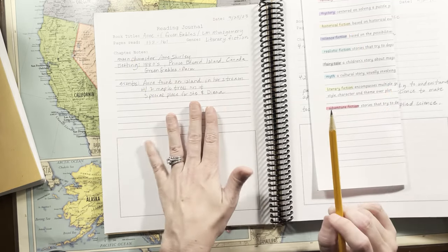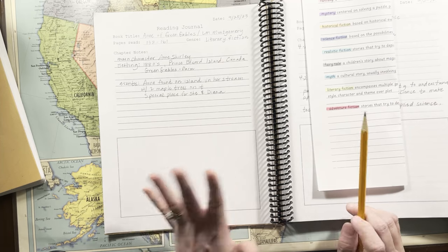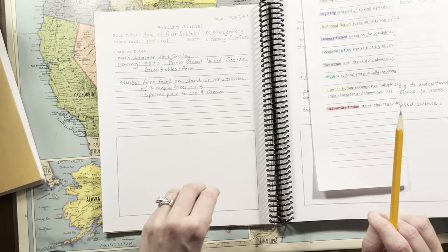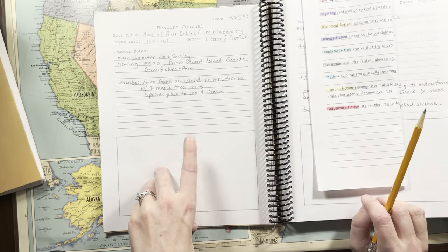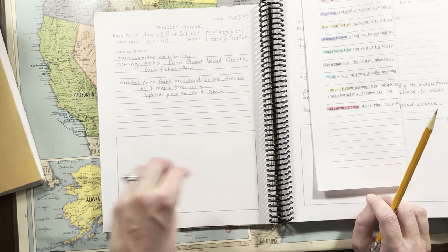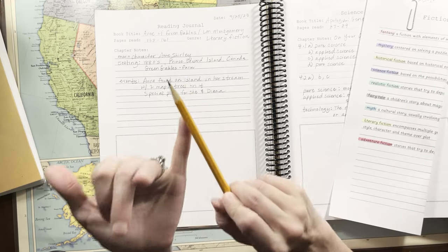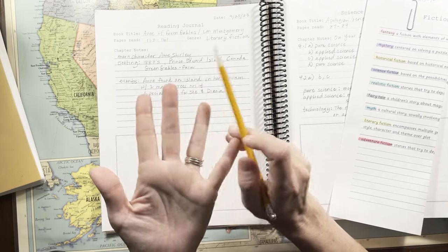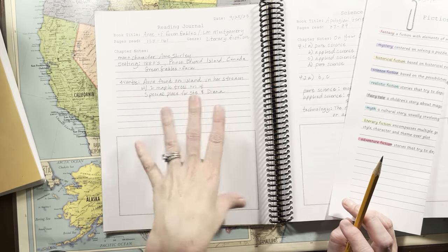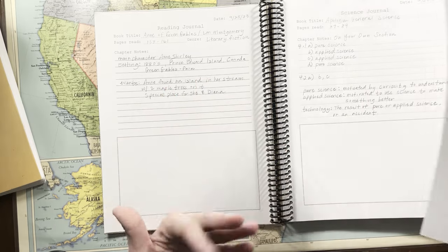Then there's chapter notes where he can take any notes on the chapter, and a spot for doodling or drawing. I wanted something general enough — whether the book is going toward literature or history or science, fiction or nonfiction — he can just use the same page. We didn't have to keep reprinting things or making new ones. I wanted to have something that was open and go, and all he had to do was have the textbooks.